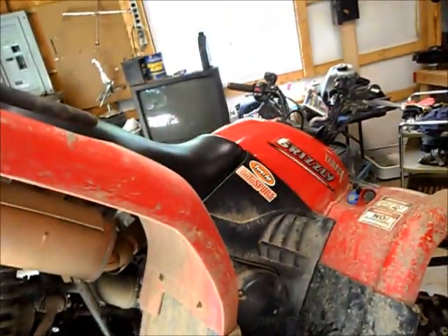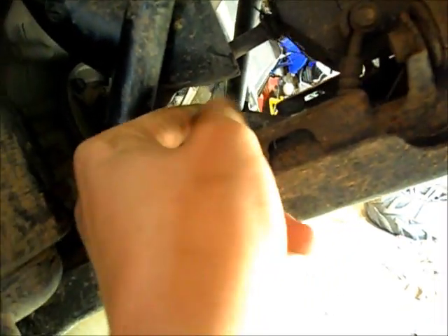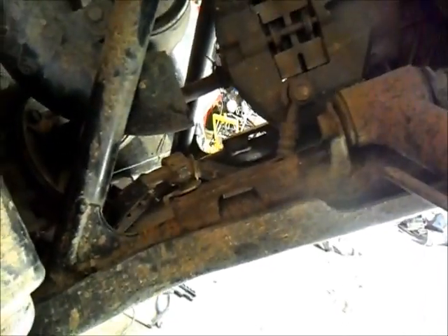And there you go — there's your sway bar off a 660 Grizzly. Now you want to get that one bolt and stick it back in here and draw it back down so that holds your brake line. Draw that back down and then we'll start putting it back together.